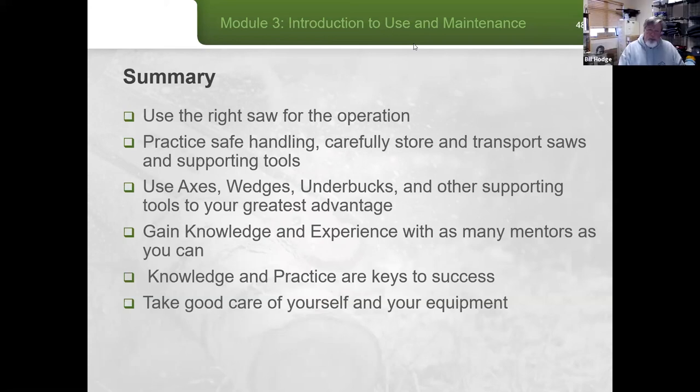On removing pitch from the blade: citrus-based agents can thin the pitch off. Historically kerosene was used and does a really good job. Rubbing alcohol also works well and doesn't seem to have any ill effects on the metal — kind of the best of both worlds. For a saw covered in rust, a pumice stone can remove the rust, though you'll want to check if that rust has led to pitting. Dolly Chapman's sharpening classes in Calpine, California are a great resource to become a sharpener yourself.